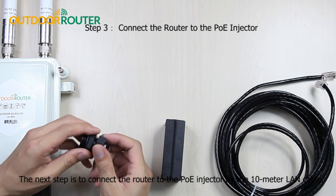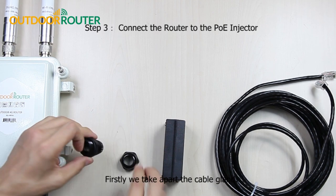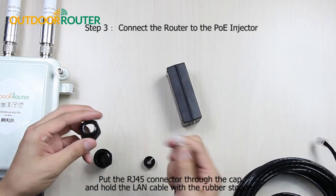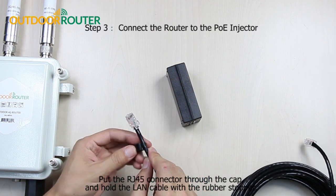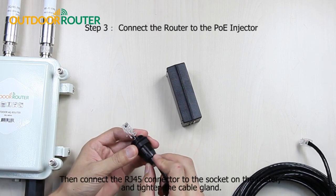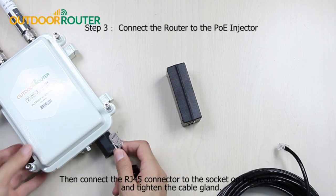The next step is to connect the router to the PoE injector with the 10-meter LAN cable. First, we take apart the cable gland. Put the RJ45 connector through the cap, and hold the LAN cable with the rubber stopper. Then connect the RJ45 connector to the socket on the router, and tighten the cable gland.